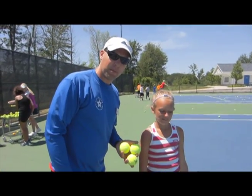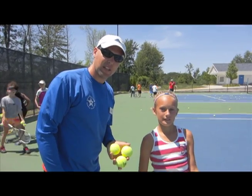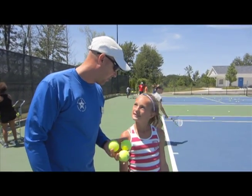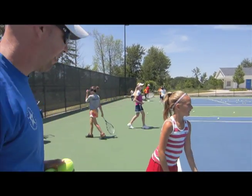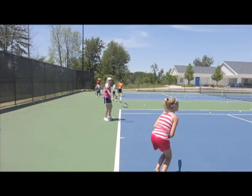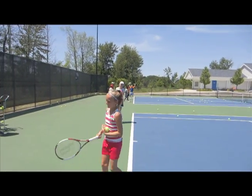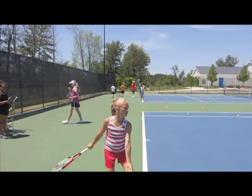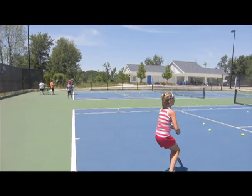Going on with the one-minute private lesson theme on the second serve today. I've got my good friend Hannah Peterson here. Hannah, show me a couple serves and let's see if we can't make a little tweak here. Awesome.